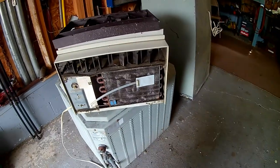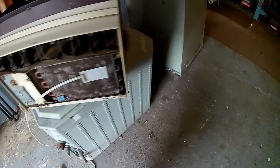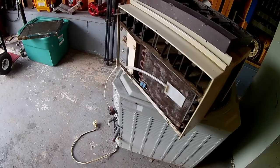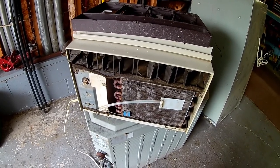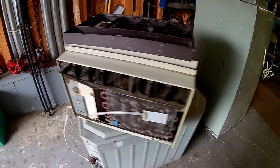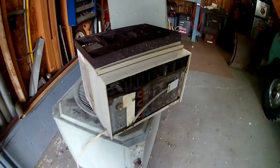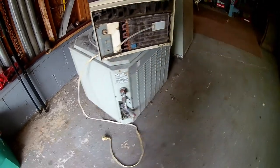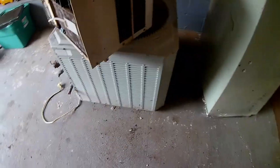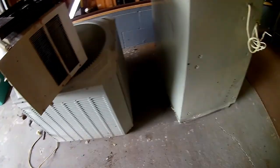I started stripping ACs again and wanted to show you a little bit of that. Got a few ACs to strip. Usually I just get the little window AC units, but the other day I got a removal job to take out the whole central AC system in a house. They had all the power shut off so all I had to do was hack off the wires — they just wanted it gone. Cost $600 a month to run, so they had enough of that.